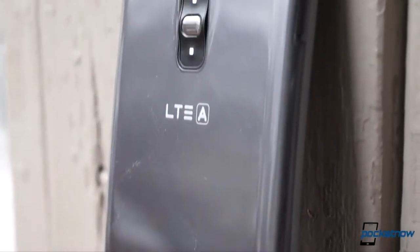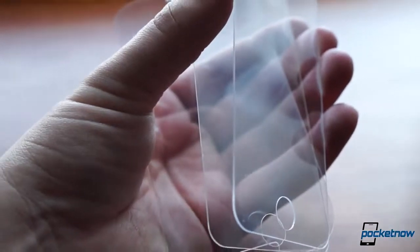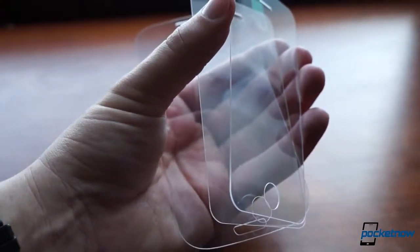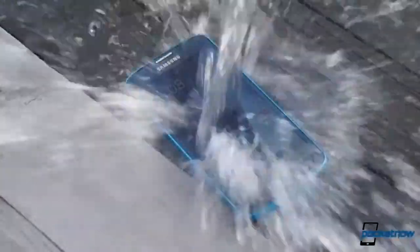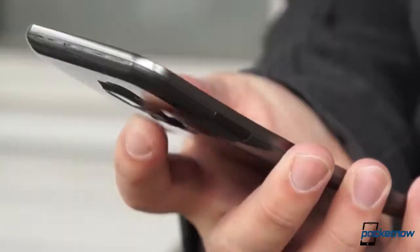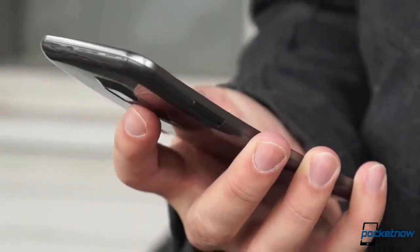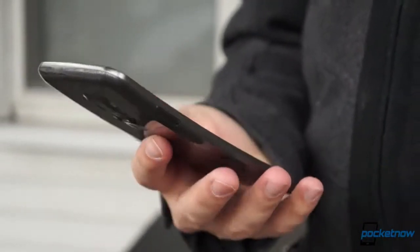Life-proof technology. Paint that repairs itself. Displays that can't shatter. Tablets that you can use as trampolines without breaking. It sounds futuristic, and some of that is still a ways off, but reality is fast catching up to those sci-fi notions, and LG is at the head of the mobile front of the self-healing revolution with its new G Flex smartphone that can repair itself.